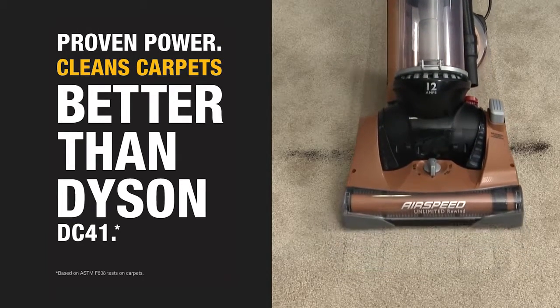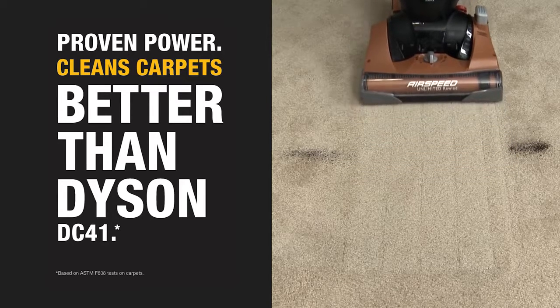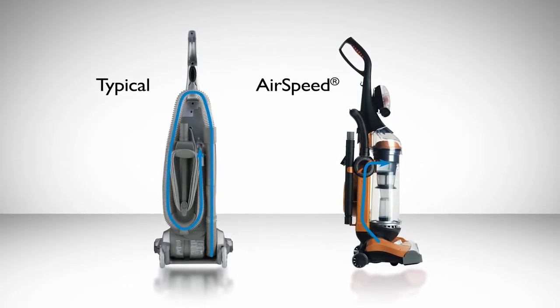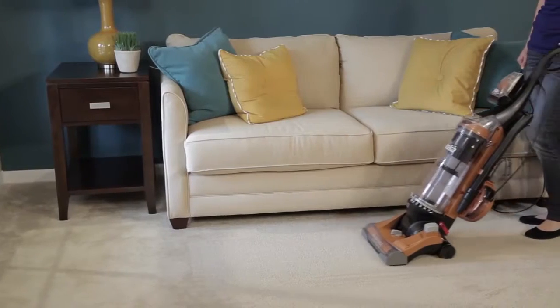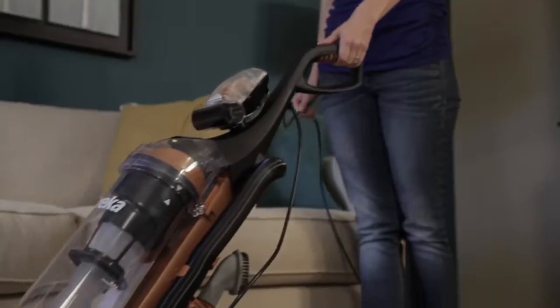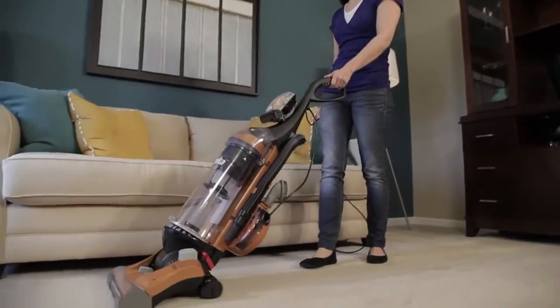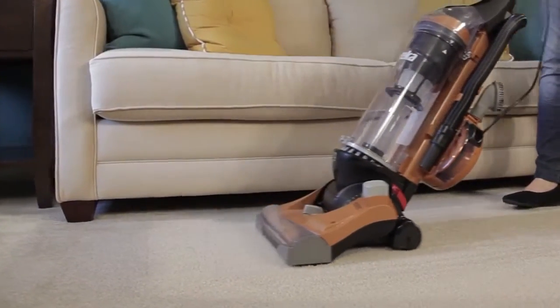The force behind the vacuum's powerful clean is Eureka's exclusive Airspeed technology. Unlike most other vacuums, Eureka Airspeed Unlimited Rewind is engineered with an efficient air path with limited bends and turns. This allows more air to pass through it. The direct air path from the floor into the dust cup means less distance for dirt to travel.